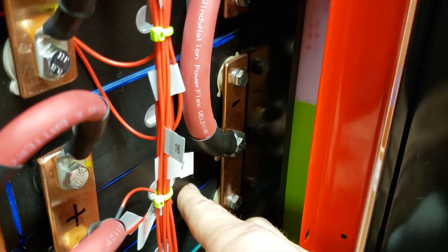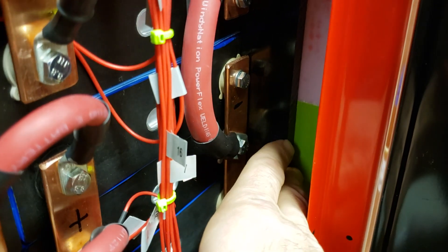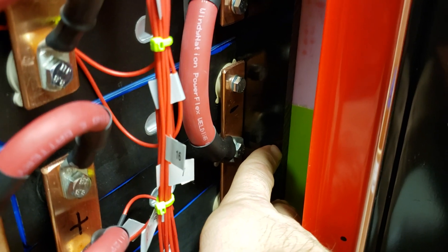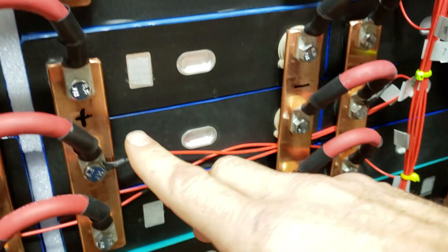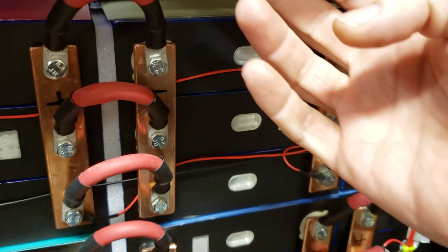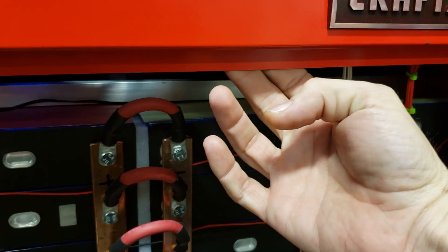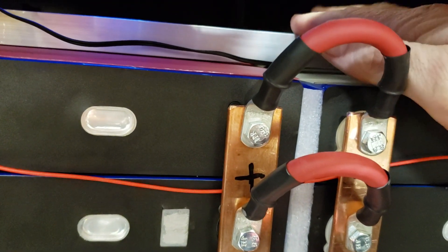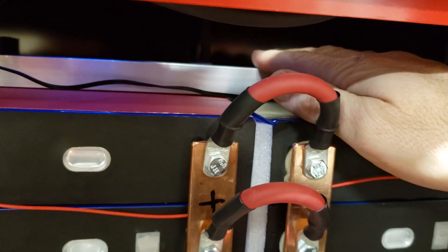I have installed plastic nylon support bars so these last modules cannot tilt forward or move forward. I'm going to install additional front bracing on this part of the case so batteries cannot move forward at all. In addition, I have installed this aluminum bar holding the top of the batteries, along with temperature control and a buck converter.